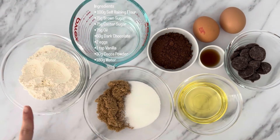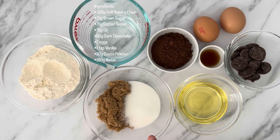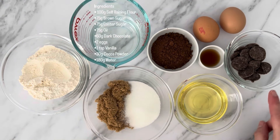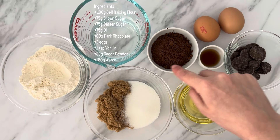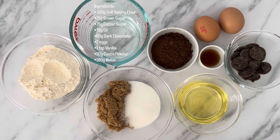Ingredients you'll need are self-raising flour, brown sugar, caster sugar, oil, dark chocolate, eggs, vanilla essence, cocoa powder and water. Quantities are listed on screen and in the description box below.